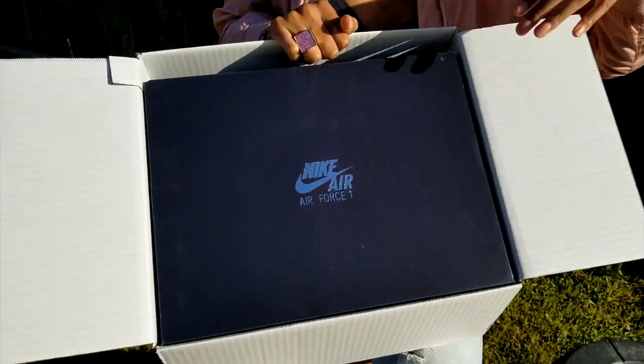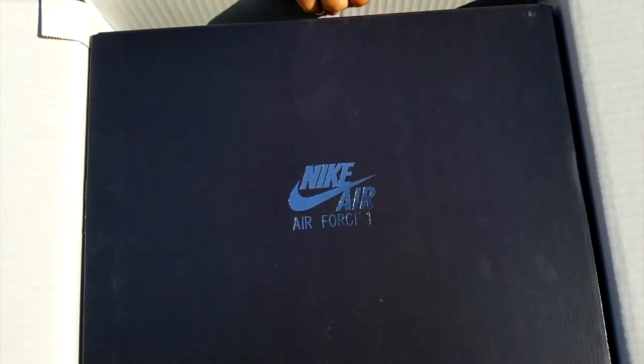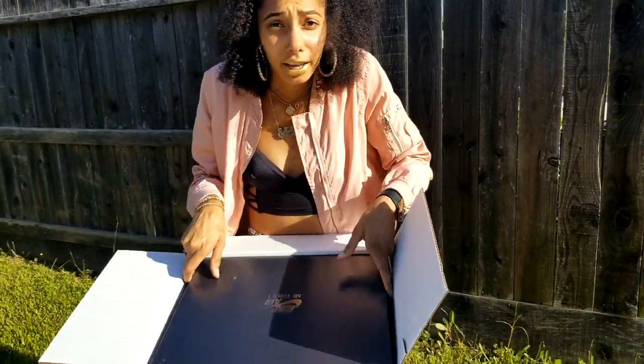Got the Nike Air Force One box — super crispy metallic logo on the box. Let's get this bad boy out of here. I have not tried these on yet, I haven't done anything to them, so you all are about to be just as surprised as I am.